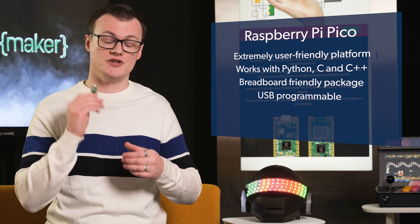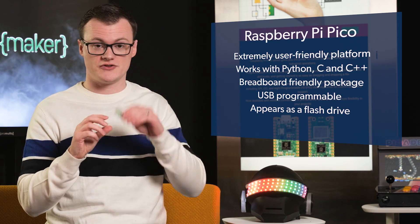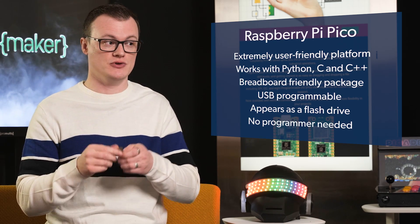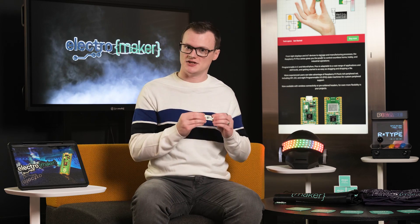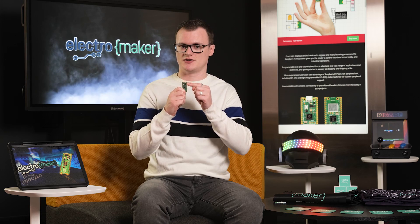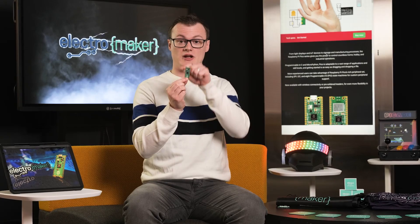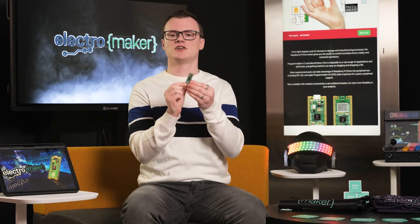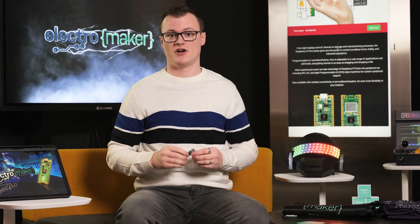It's also USB programmable, and when you connect it to a USB port, it appears as a flash drive, which means that you can drag program files onto this device without needing an external programmer, which you usually need for other microcontrollers, such as the STM32, the PIC, and the AVR. Another great feature is that the pin numbers on this thing make complete sense. You start off with GPIO1, GPIO2, and so on — going anti-clockwise starting from the top right — so you don't have to try and find where the pins are, because it all makes sense.